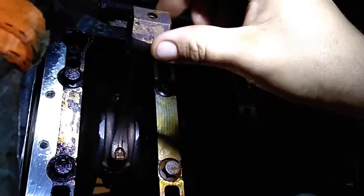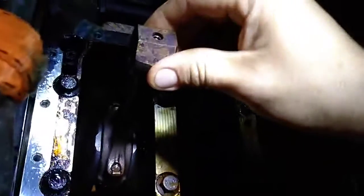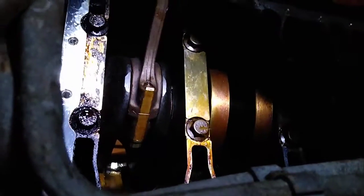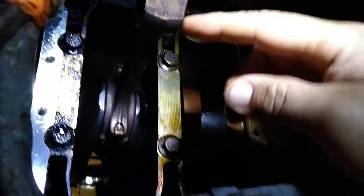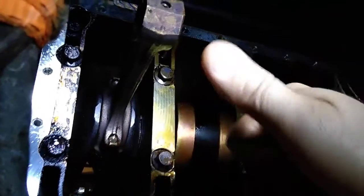So this is the rod, and it does have play going this direction, but they all do that so that must be normal. I went and put a whole bunch of grease between the bearing and the shaft. But when I grab it and start going up and down like this, there's zero movement.